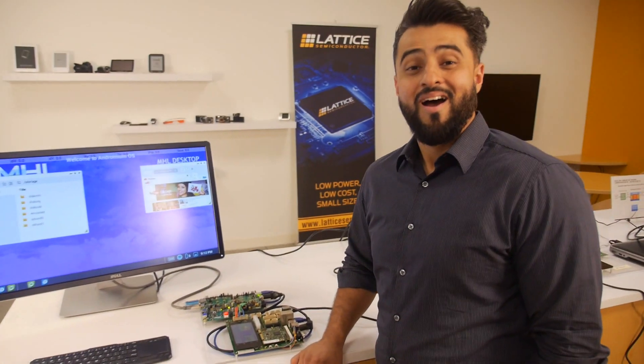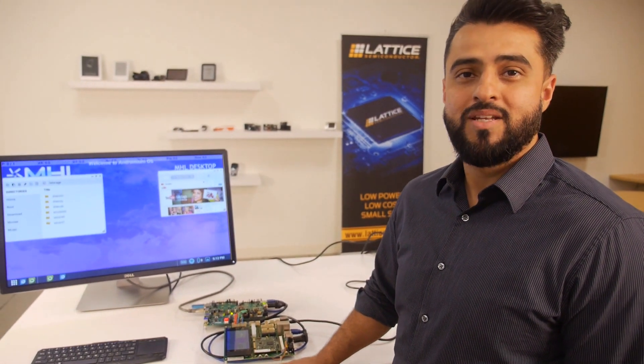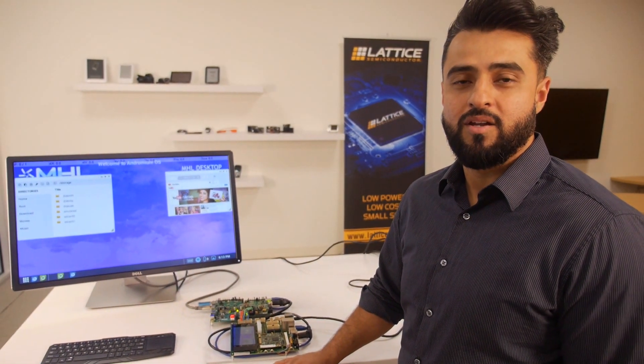We're here at Lattice. My name is Abdul Raouf. I'm the marketing manager for USB Type-C technology here at Lattice Semiconductor.